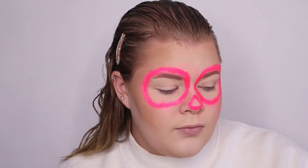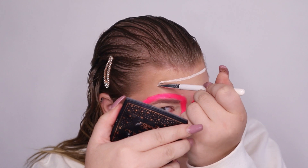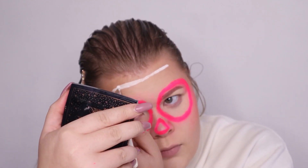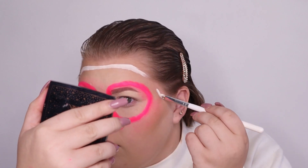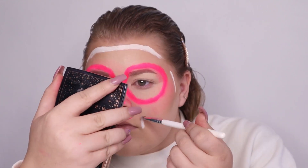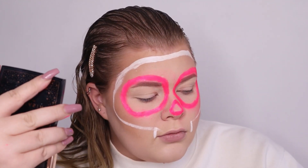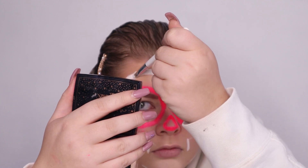After you've done your nose, our next step is going to be to draw the skull lines. That's gonna go right around your forehead and coming down to your cheeks, pointing over the brow.